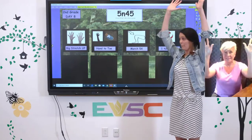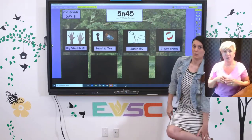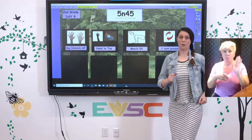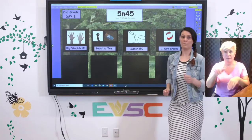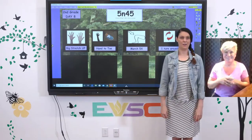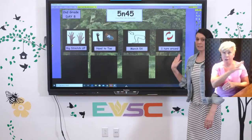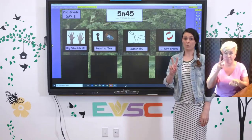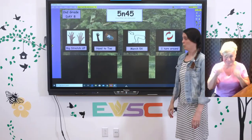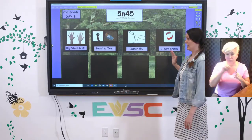Big stretch up. Hand to toe. Hand to toe. March five times — one, two, three, four, five. Spin around once. We're going to do all four of those together two times in a row. Do you think you can do that with me? We're just going to go through each one and then start at the beginning and go through again.